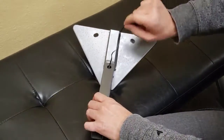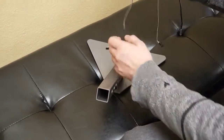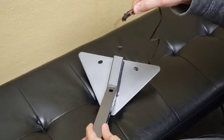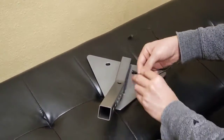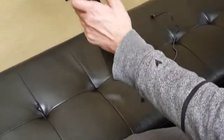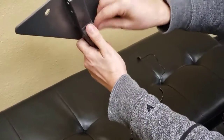Pull one out, pull the second one out, and then what you do is you take them and just reinsert them back through the hole that way. Do them one at a time and then just let gravity help drag it down.